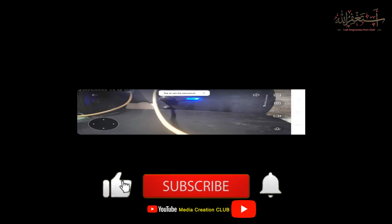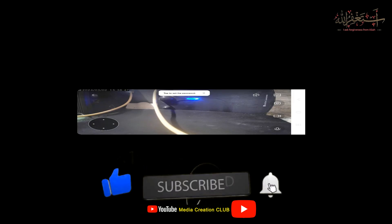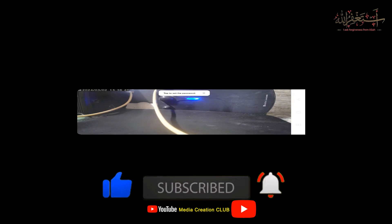I hope this video is helpful for you. If you like this video, don't forget to give a thumbs up and please subscribe to my channel and press the bell icon for new updates. See you in the next video with new tips and tricks. Thank you.